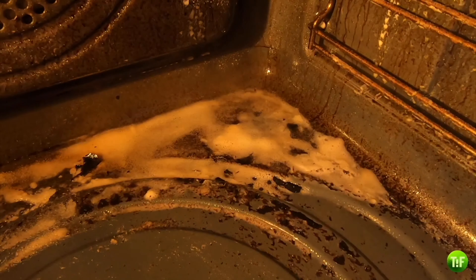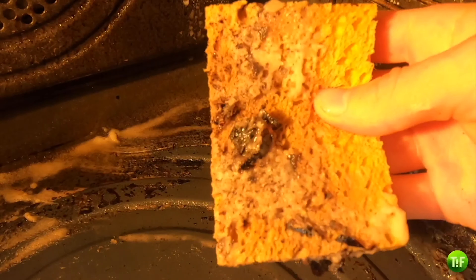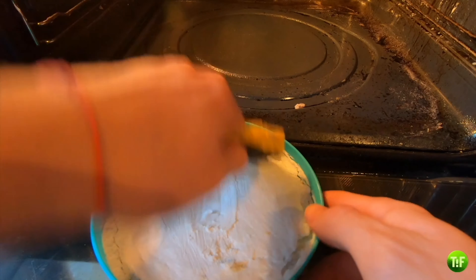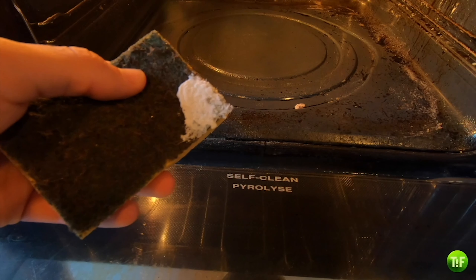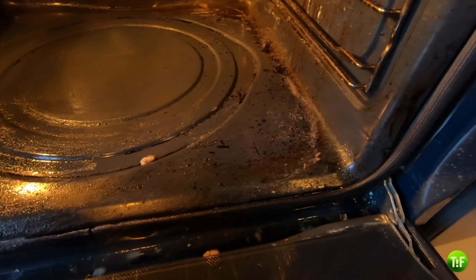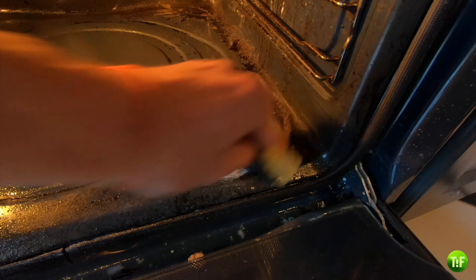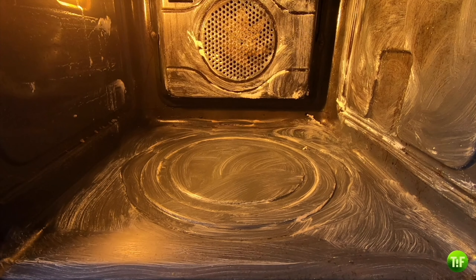We encourage those who have not seen the video on how to make your own Universal Stone to click on the notification at the top right of your screen to watch it and save money. By using the green side of your sponge, apply Universal Stone on each surface inside the oven and let it rest for at least 5 minutes. Once the 5 minutes have passed, remove it with the green side of your sponge.